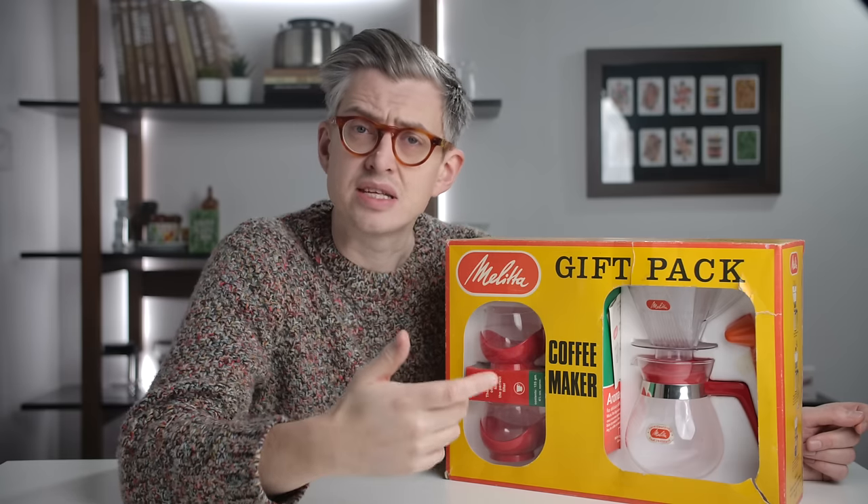Hi there. If, at the end of this video, you think there's something wrong with me, I'm not sure I could argue that. Let me explain.